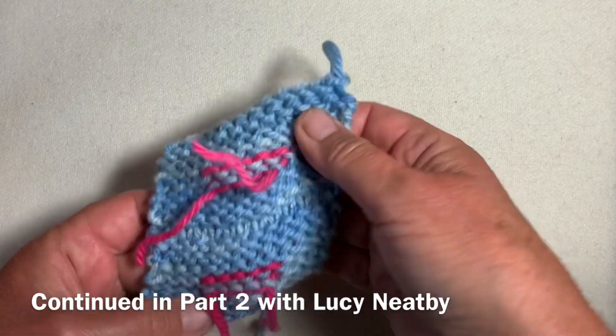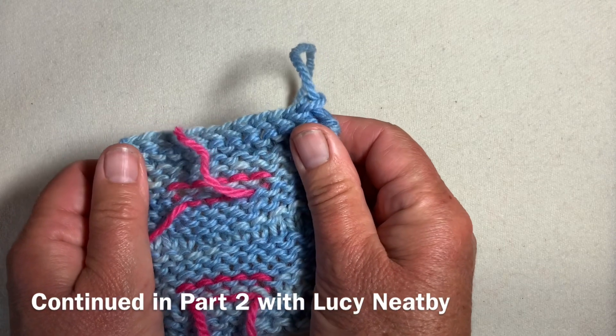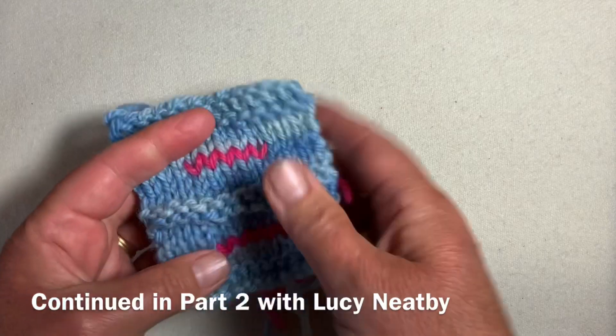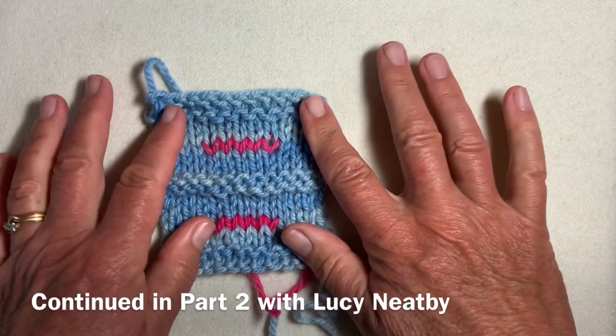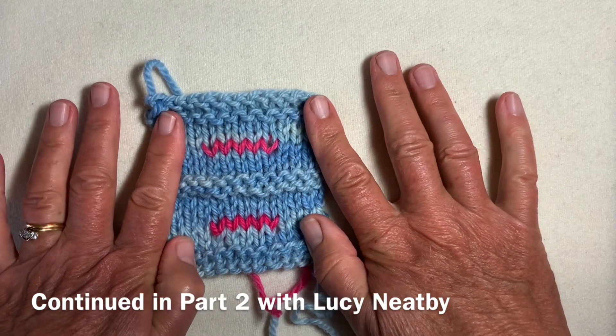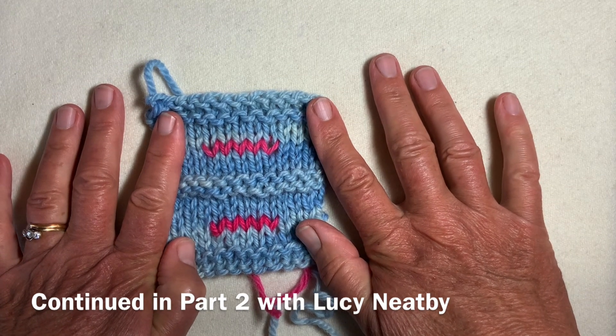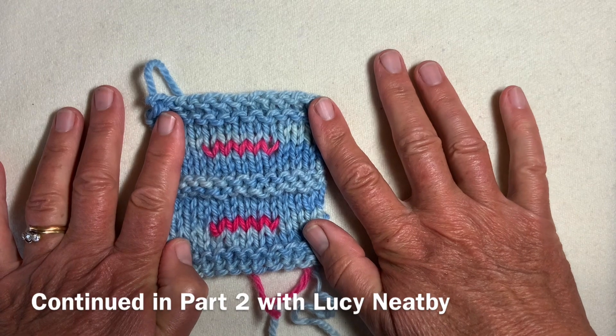If you want to, slightly steam the band — just a little — to set the stitches, or put a bit of cold water spray and leave it. That will make your stitches more stable, but it's not strictly necessary. By the time you're ready to sew the buttonhole, the stitches will have settled down.